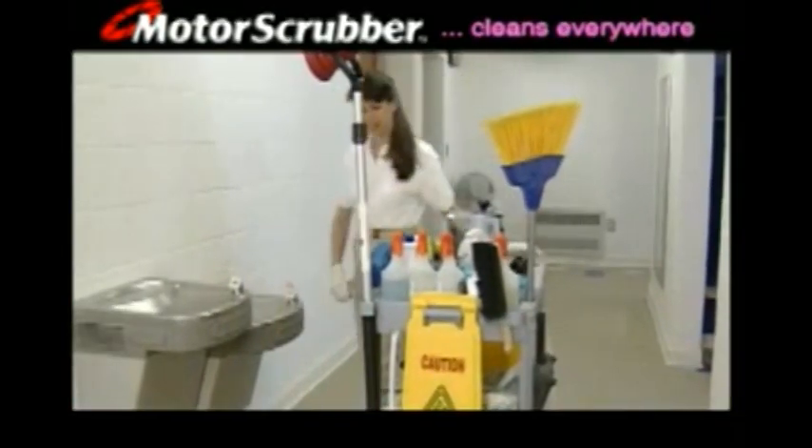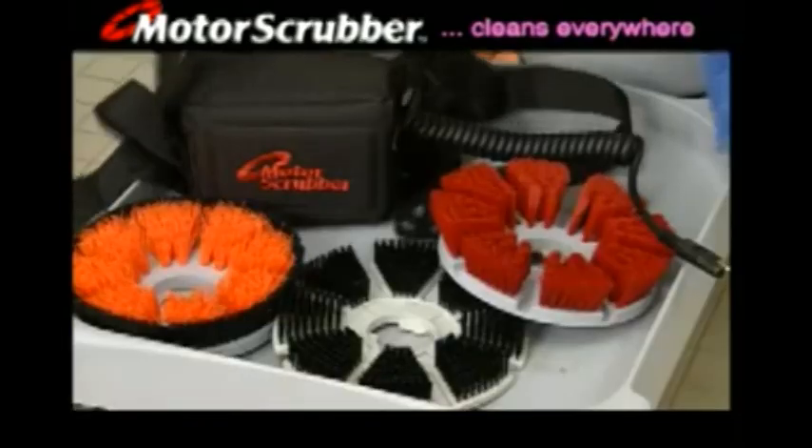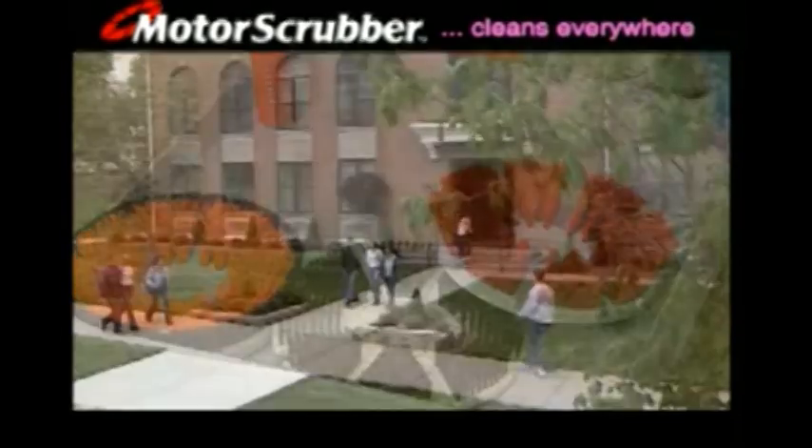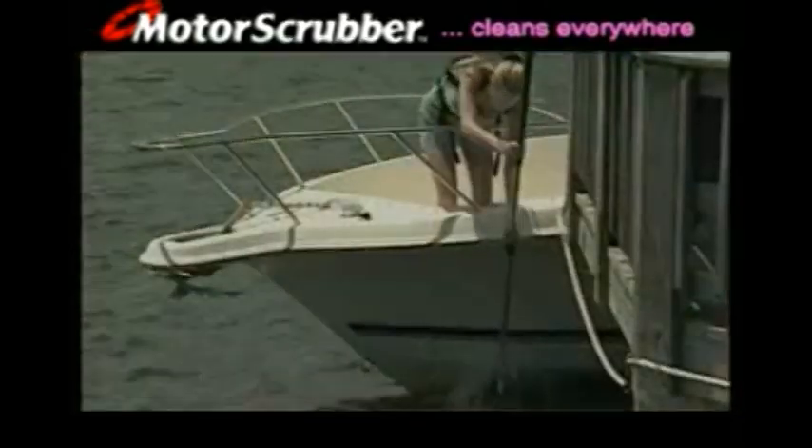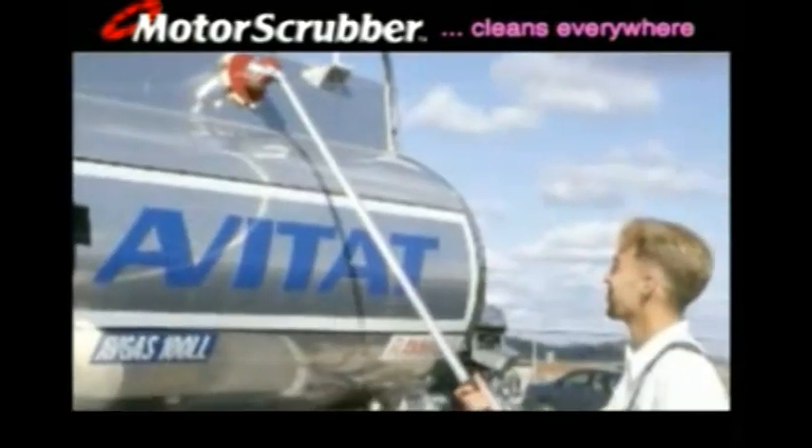The Motor Scrubber is a must-have janitorial tool. It's already cleaning schools, universities, office buildings, churches, hotels and hospitals all across America. And it's also the ideal cleaning tool for many other commercial, residential and recreational uses.